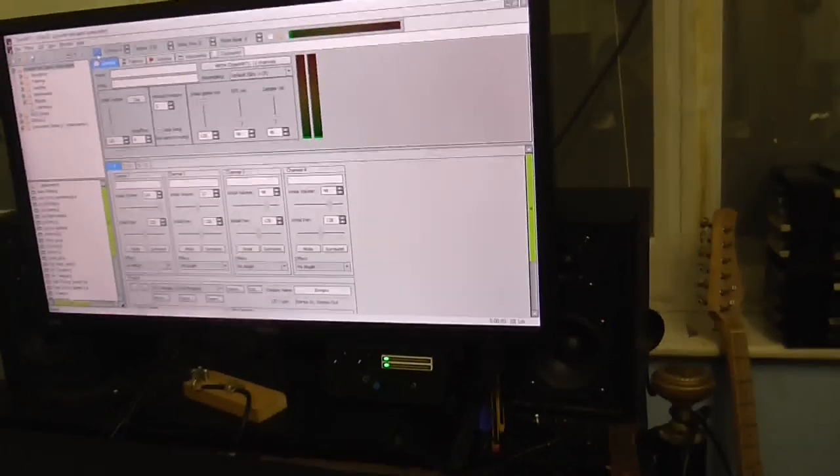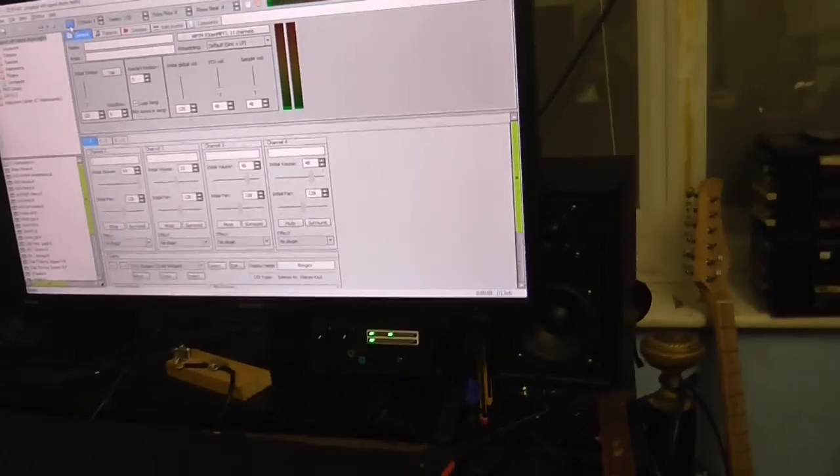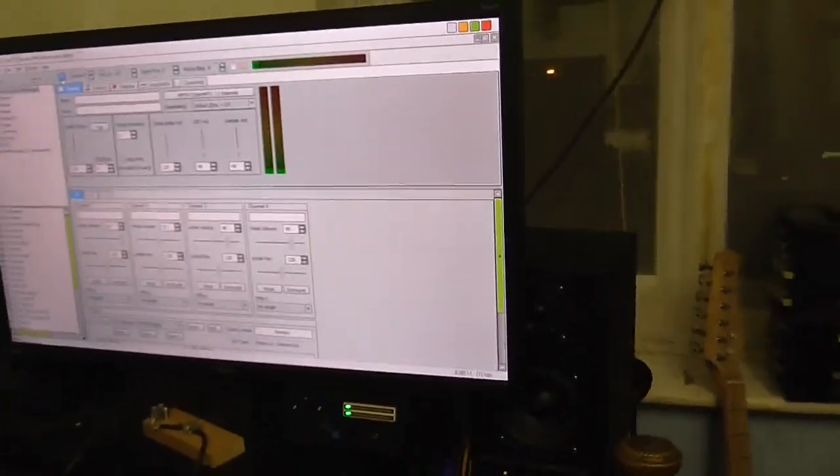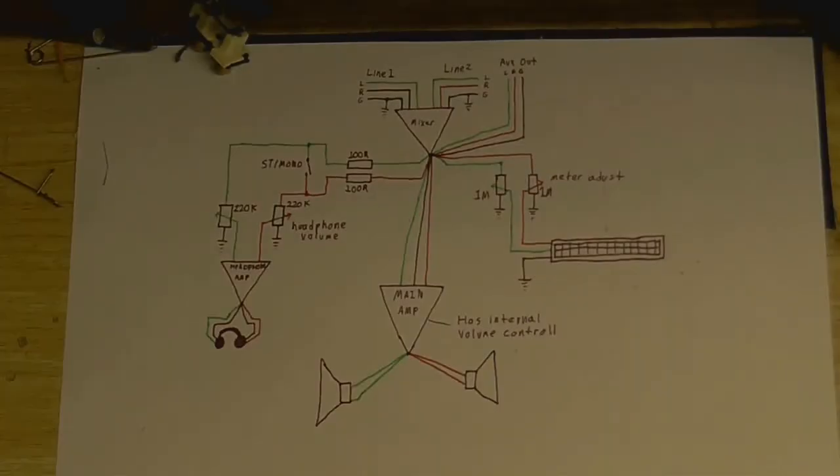Well here it is, and as far as I'm concerned it's done. All I gotta do is put the lid on there and I'm gonna call this done. And as usual here is the schematic of how it works — I thought I'd colour code it to make it a little easier to understand what's going on. So yeah, that just brings us to the end of this video. Until next time, goodbye.